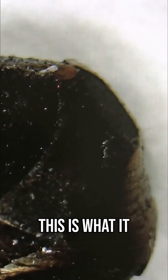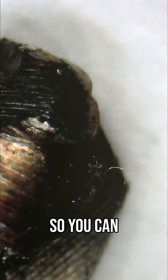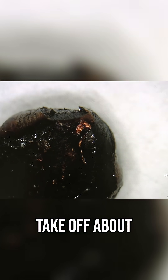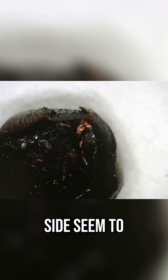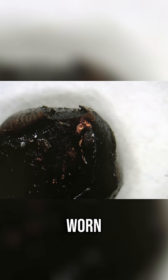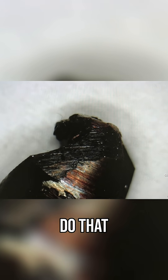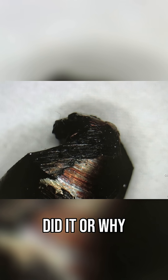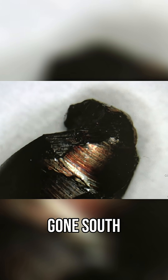This is what it looks like under a magnifying camera, which magnifies it about 50 times. You can see it's pretty well trashed. So we're going to take off about a quarter of an inch of the drill. The reason we're going to do that is the flutes on the side seem to be worn, and we're not going to get the right size if we don't do that. This thing looks pretty ugly. I'm not sure who did it or why, but it's a great example of a drill that's gone south, and now we're going to sharpen it.